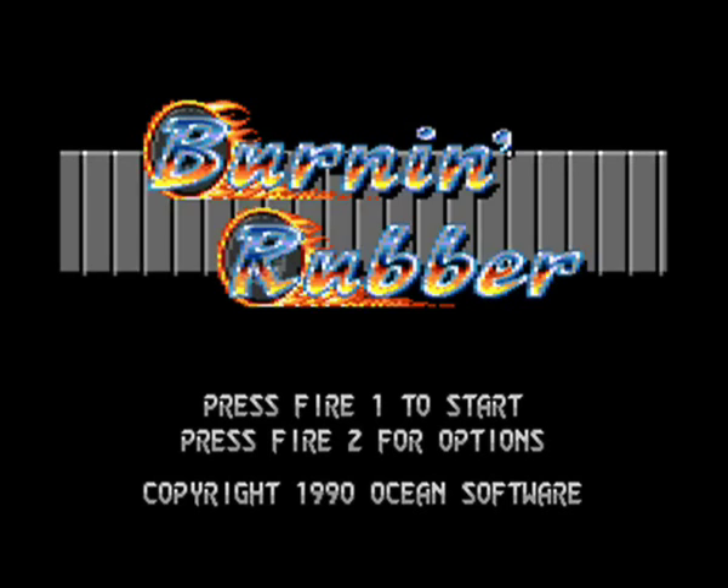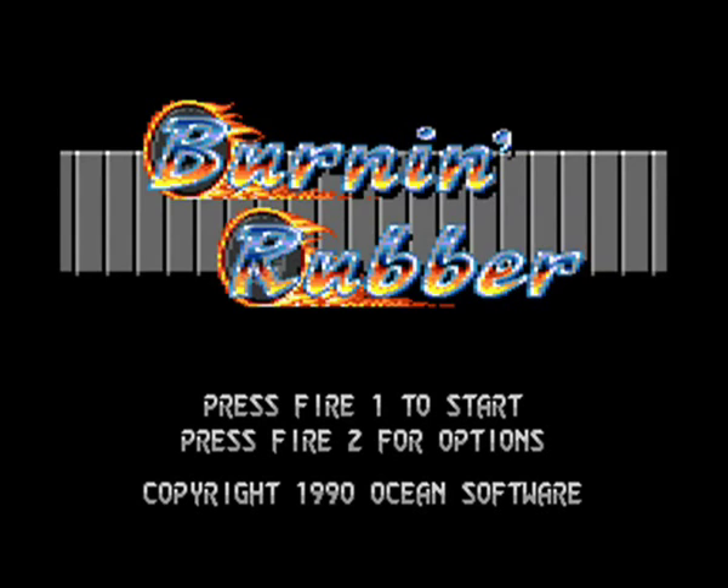This game was designed to show off what the GX 4000 could do, and you've got a very cool title screen here with some nice effects on the go.